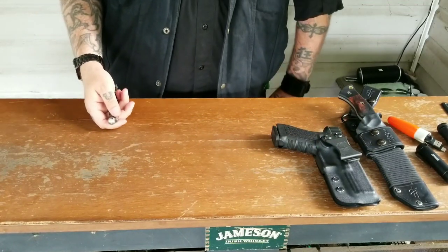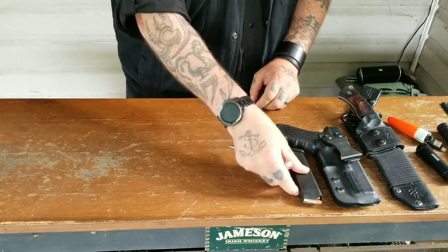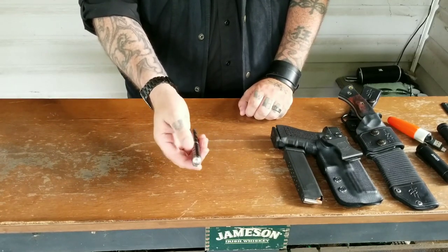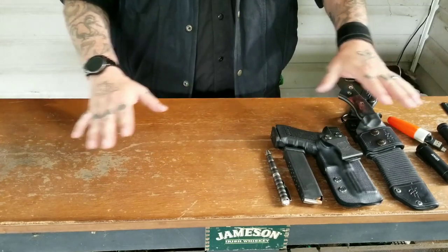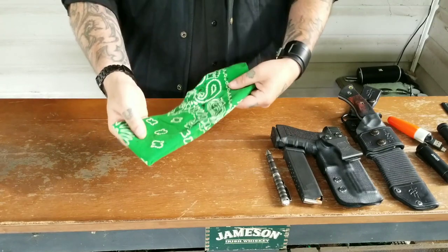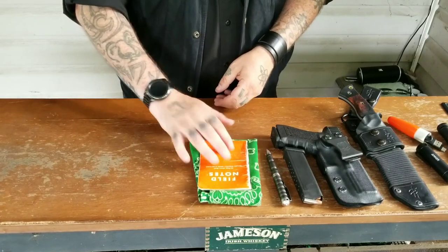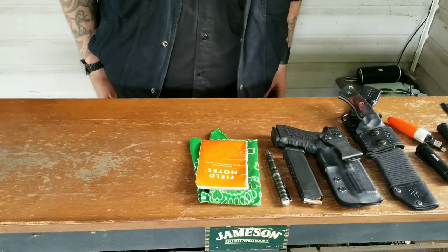Over in the mag pouch of my 5.11 Tac-Lite Pros I've got an extra mag — 17 round in both. This is my EDC pen, the Uzi Tac-Pen 7. I like it because it's sleek — I did a video on that a while back. Back left pocket: bandana as always, a million uses. Along in that pocket I also have a Field Notes Expedition series 48-page waterproof notepad. I make a lot of notes in there for my videos.